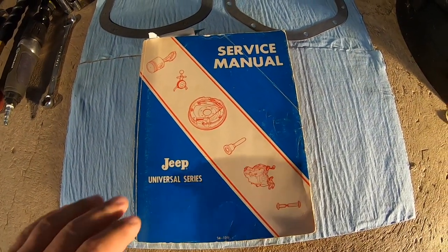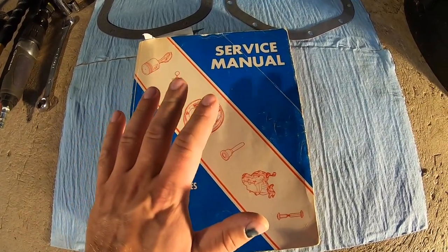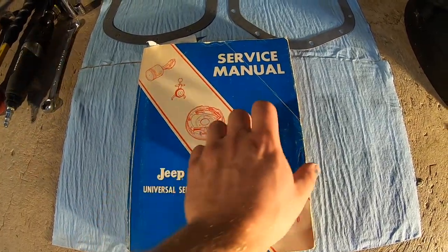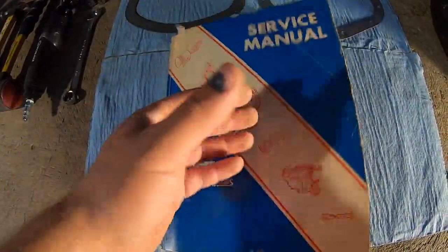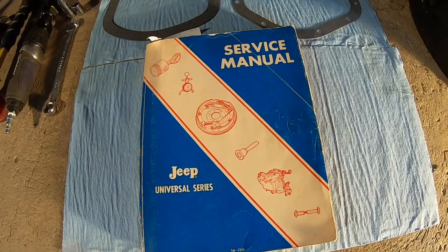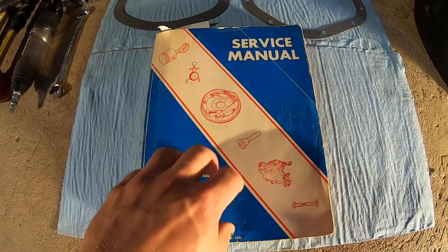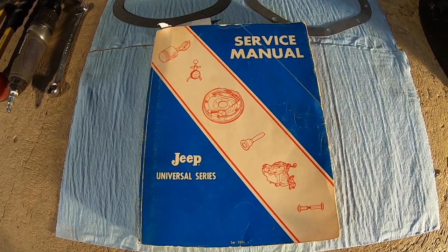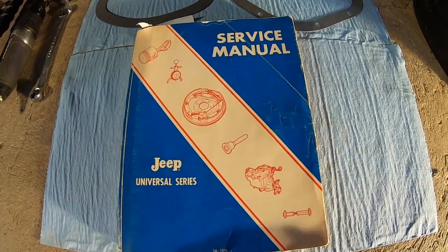I also want to take a minute to show you guys this. I bought it off Amazon — you can get them off eBay too. This is definitely a must. I also have a Haynes manual and that's okay, but this here is an actual Jeep service manual and it is fantastic. It tells you everything you want to know about these vehicles. This book goes from, I believe, the CJ5s with the F-head all the way up to some of the AMC Jeeps. So just be careful when you order them that you get the right one for the right year of your vehicle. But this book — I think it cost me around 30 bucks — is definitely a must for any old Jeep enthusiast.